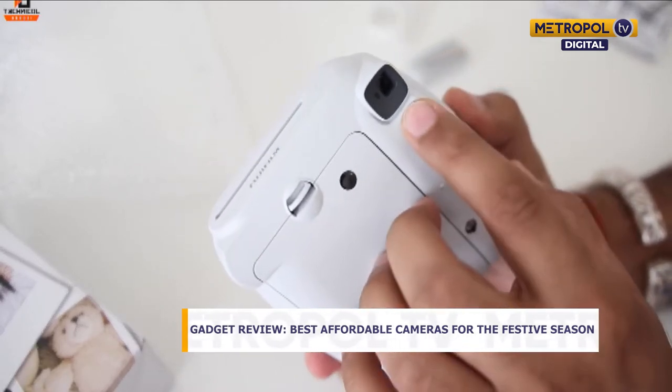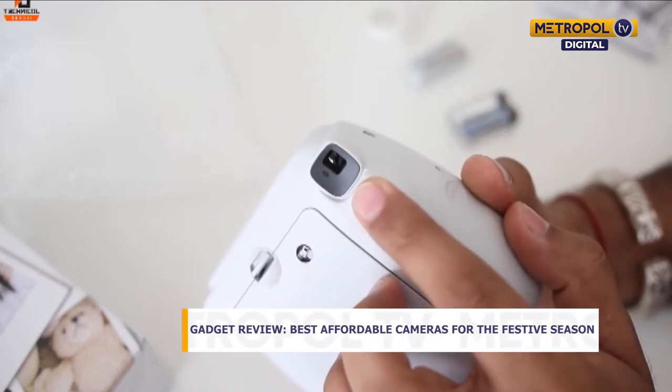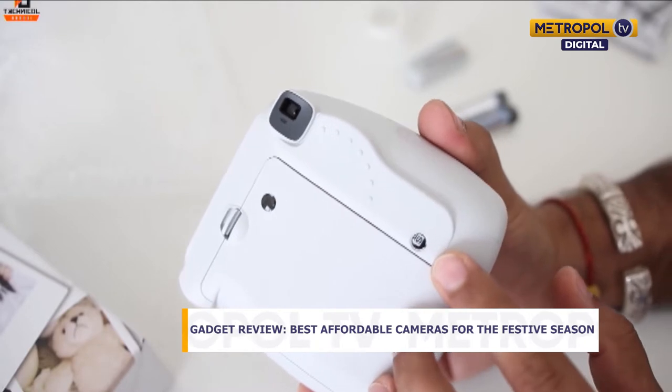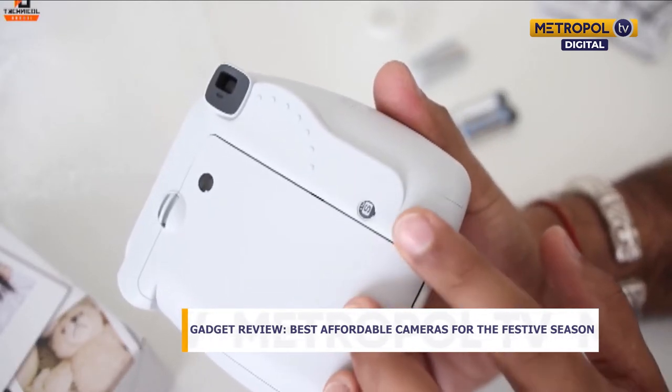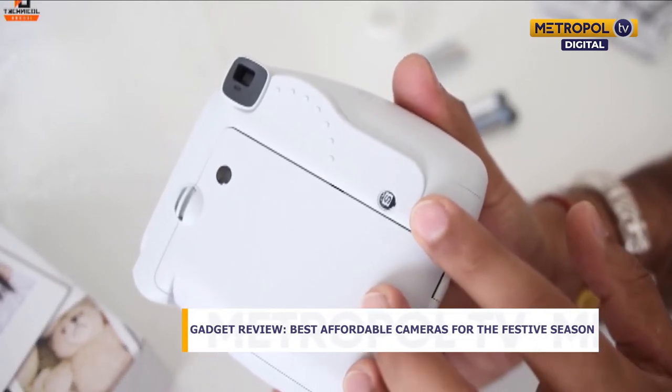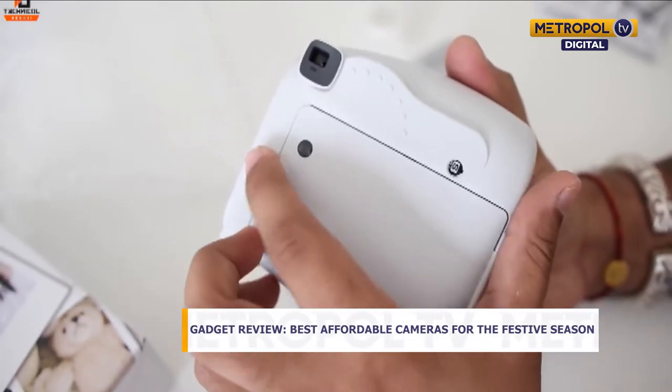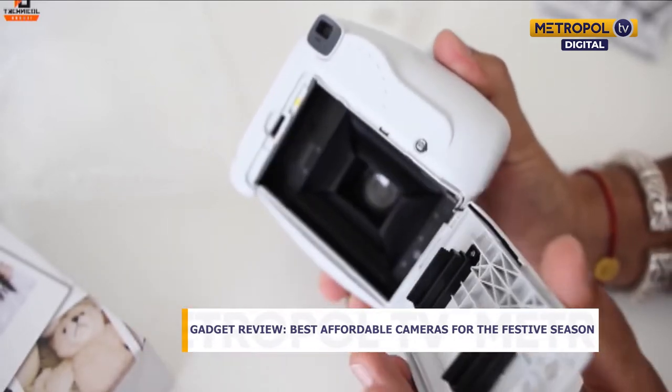This is very useful if you're in a rural setup or a place where you don't have access to a printer, or if you want to give the photo to someone right away and can't get to a place to print them. This will be the camera for you.